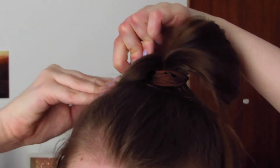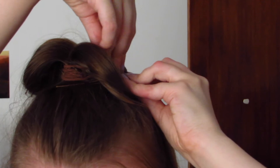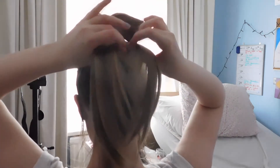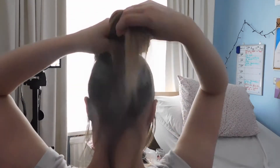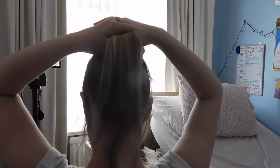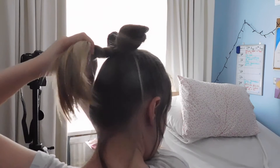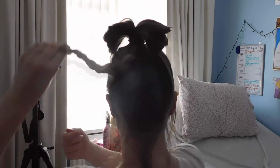Once you've done that, I'm just going to grip them down. This isn't how you're going to keep it — it's just to keep them out of the way for the moment. With the tail that you have left at the back, you just want to plait that with a really simple three-strand plait. Make sure that you're not getting any of your bun into this plait, otherwise it won't work properly.